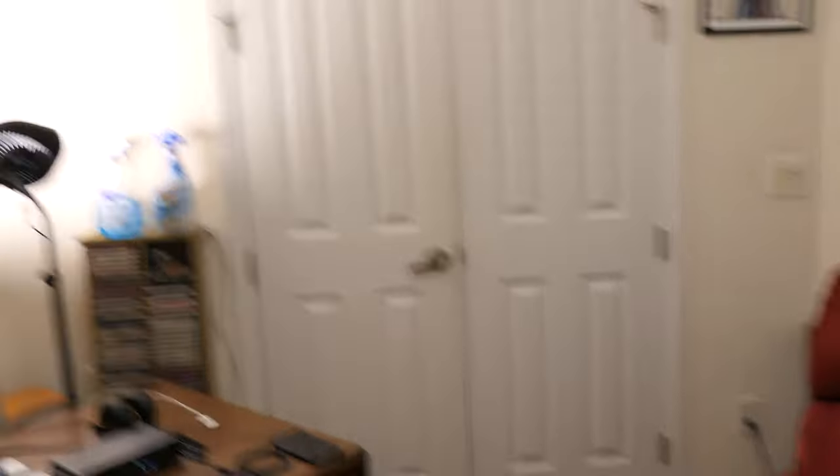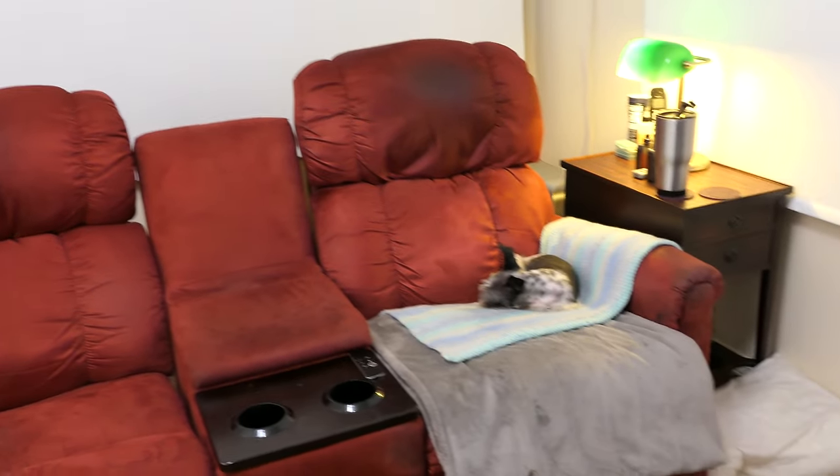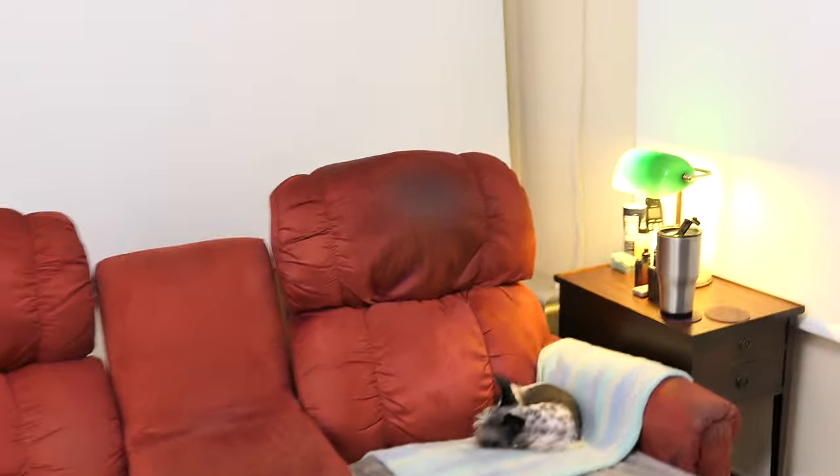I'm just going to keep rolling with the camera and turn things around. Let's step back. Those are my office doors — French doors. And you've seen the couch if you watch my live stream. And there's Zuzu here.